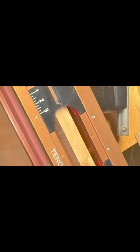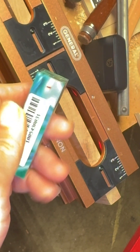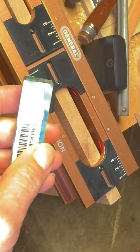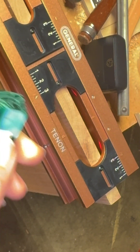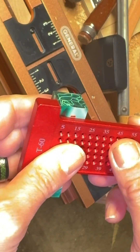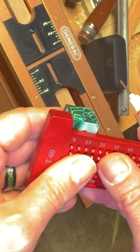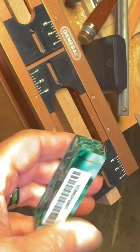Hey guys, welcome back to the shop. Today I'm going to do a real quick turning. This is a perfect example of why I said don't throw away your offcuts. This is an offcut from a pen I did a couple years ago, and this is the perfect size. There's one little sliver right here that I'm going to cut off and keep as well, because I've got an idea for it.